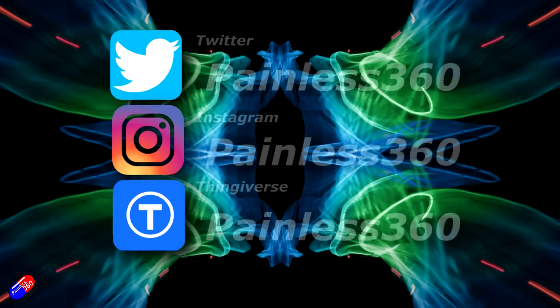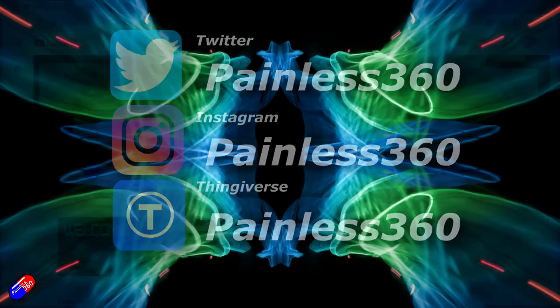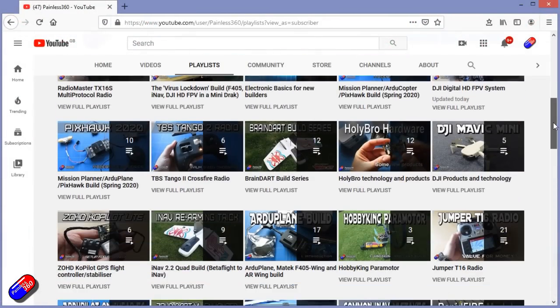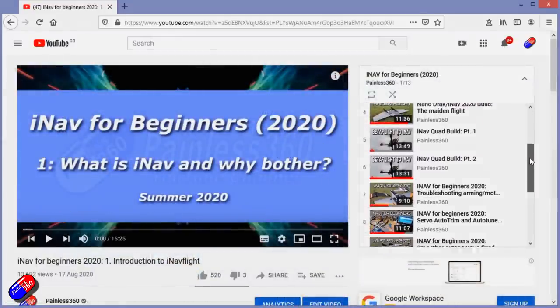Thank you for spending your time today watching that video. You can find me in all the usual places on social media. And if you're trying to learn about a subject, then check out the playlists — all of my videos are organized into easy to follow playlists that, if you're trying to learn a topic, will take you from the basics right the way through to some pretty advanced stuff.